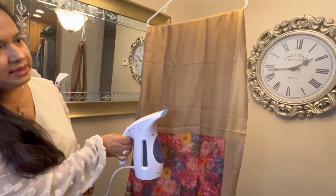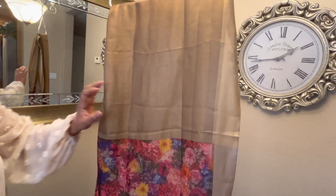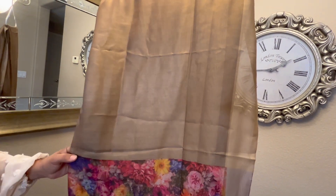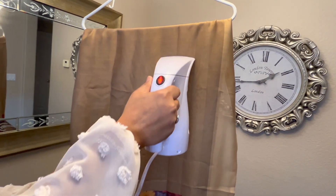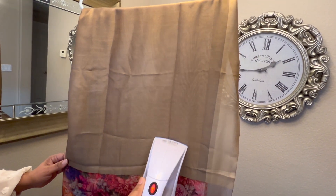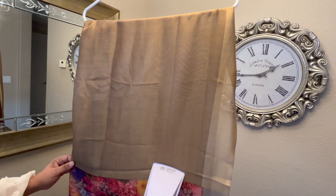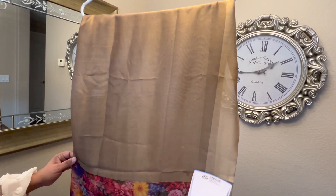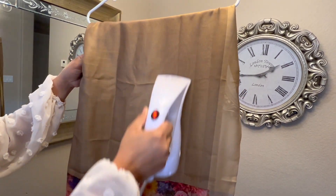As you can see, the water is nice and boiling and you can see the steam coming out of it — so now it's ready. I have my scarf here, just hung it up, and you can see all the creases. All you have to do is take your steamer, go through it, and it will take care of all your wrinkles. It's just an easy product to have.